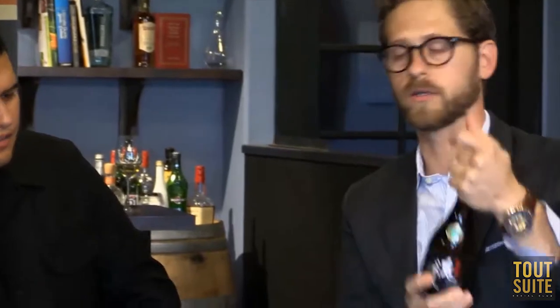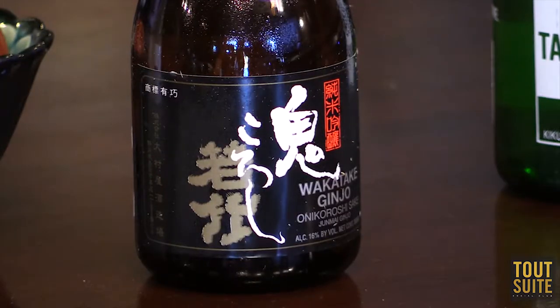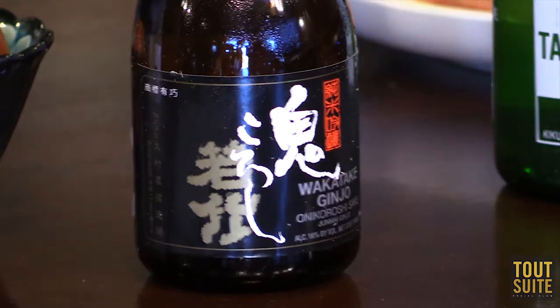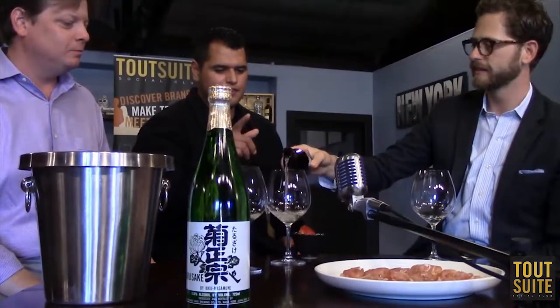Now we have the Wakatake Onikoroshi — the Demon Slayer. What's not to like about the name? You can find this widely throughout the U.S. — Whole Foods occasionally carries it. There are different grades: a junmai, a nigori, and this one is the junmai ginjo. A little higher polishing. It's from Shizuoka, which will let us see the difference in prefectural characteristics — it's on the eastern side of Japan, like the Florida of it on the tip end. A pretty fun, masculine, broad-shouldered style.